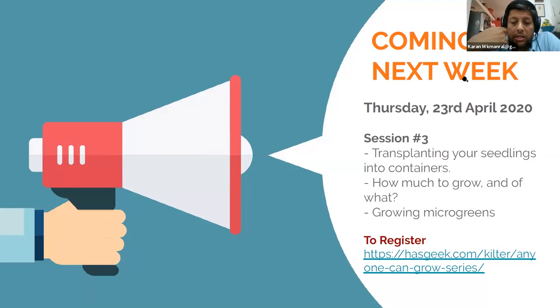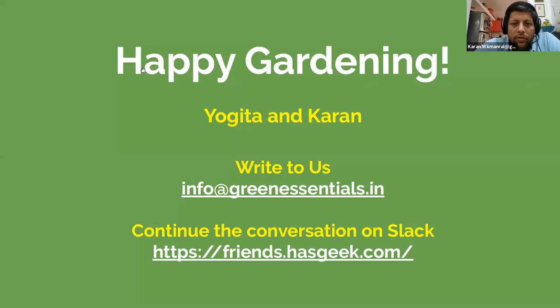To register for this and subsequent sessions, go to hasgeek.com/kilter/anyone-can-grow-series. Thank you so much for joining us. You can write to us at info@greenessentials.in. We can also continue the conversation on Slack — HasGeek has set up a channel at friends.hasgeek.com. You can post photos of problems there and we'll diagnose and provide solutions, or share your good experiences from growing your nurseries.